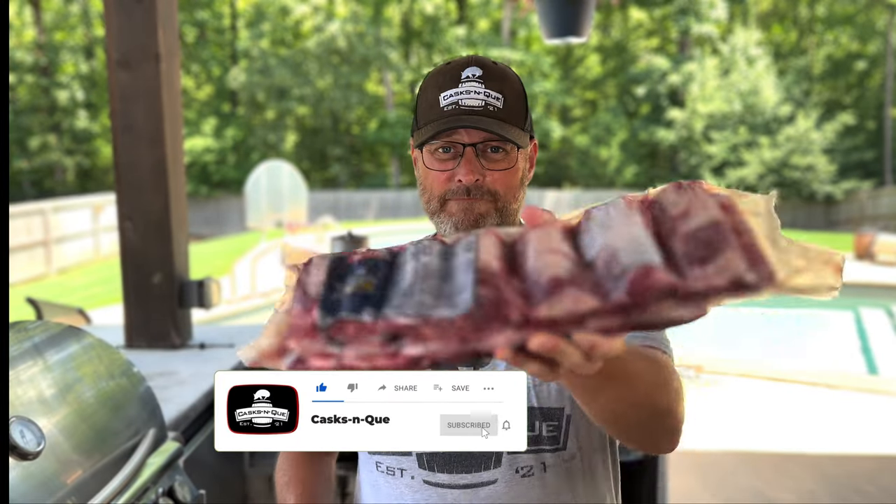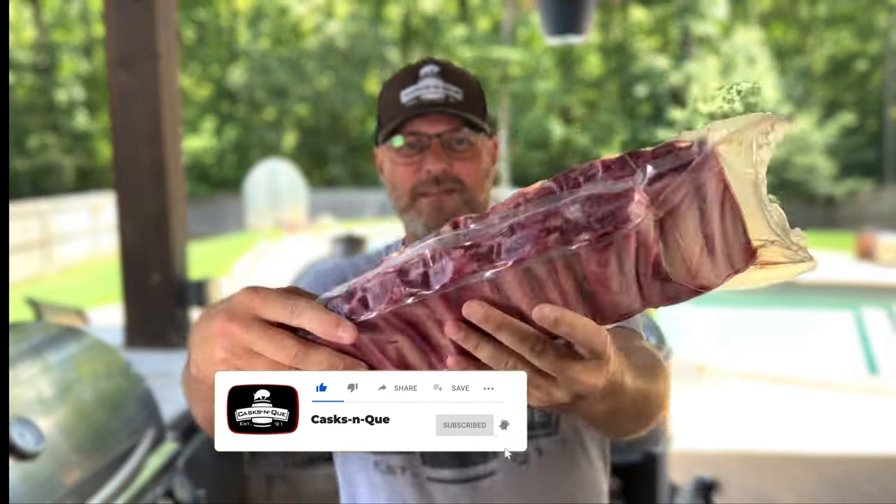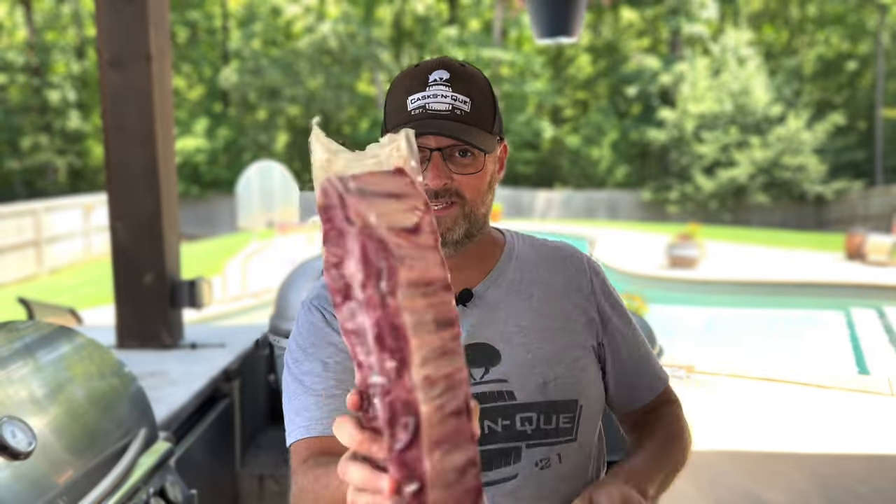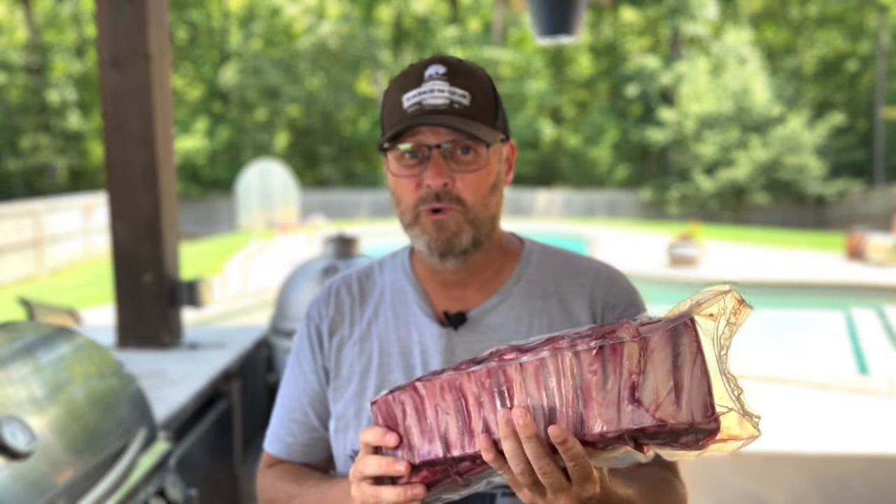So these beef back ribs right here are pretty chunky. They come off of the rib roast, right underneath it. If you've ever cooked a rib roast, you've seen those bones on the bottom — well, this is what those are. They've halved the rack and made two small separate racks in this cryovac package. Especially in areas like where I live in Arkansas, you don't see a lot of beef ribs just laying around. Here pork is king, but that's starting to change, and I'm here for it. Today we're going to put these on the smoker. I got a new toy to show you.